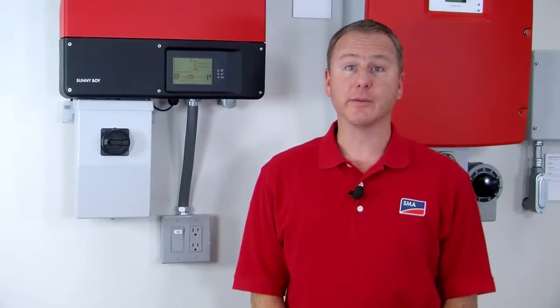Hello, my name is Greg Smith from the SMA Solar Academy and today I'm going to show you how to wire the secure power supply to the Sunnyboy TL-US series of inverters.